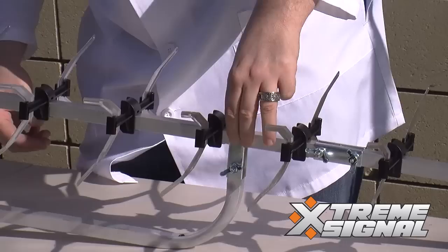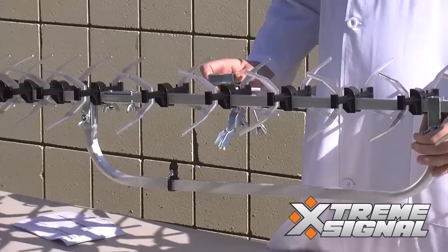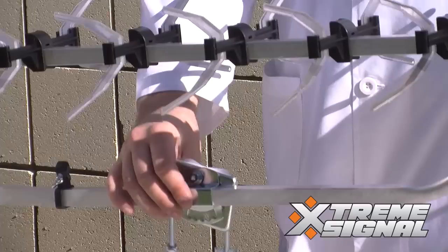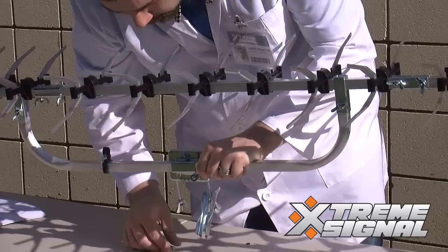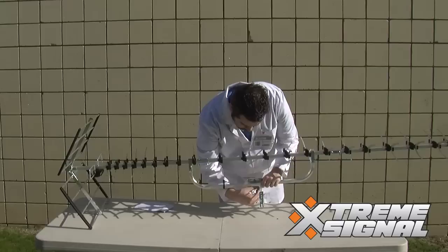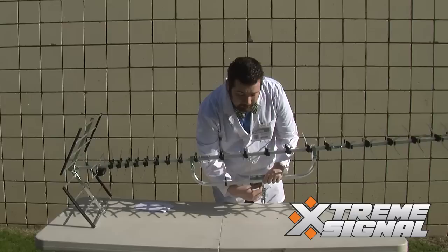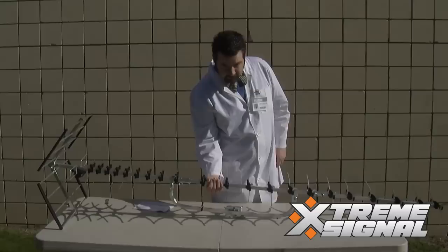Okay, there you have it — the fully assembled antenna. The only thing left to do now is attach the mast bracket. For this part, you're going to want to attach this bracket sideways so you can then attach the mast vertically. Go ahead and slide the bolt back through, slip on the washer and the nut. It is recommended that you use a wrench to tighten this down for external security. And here you have it folks — the fully assembled HDB91X. Now you can start enjoying free HDTV.